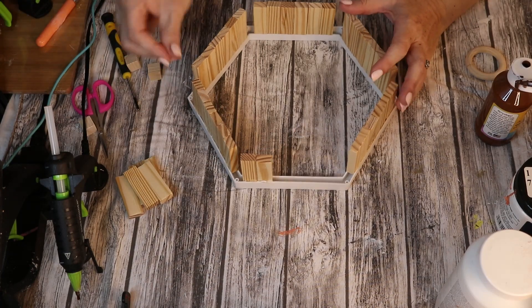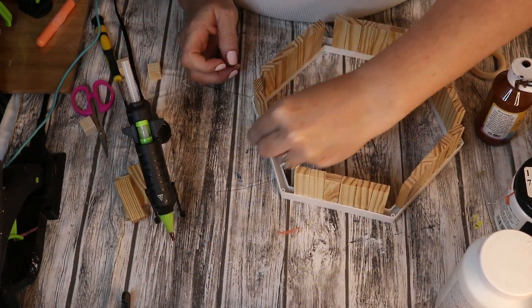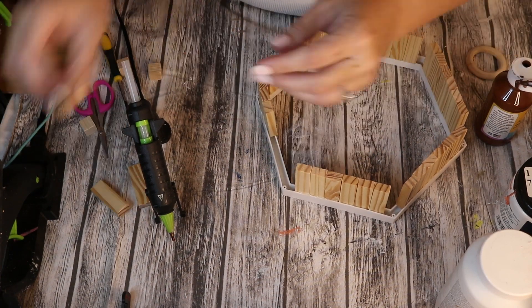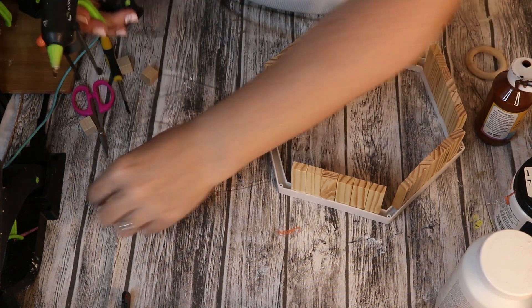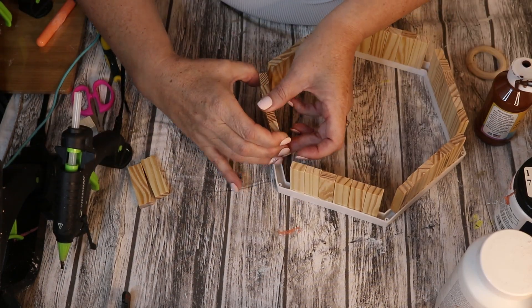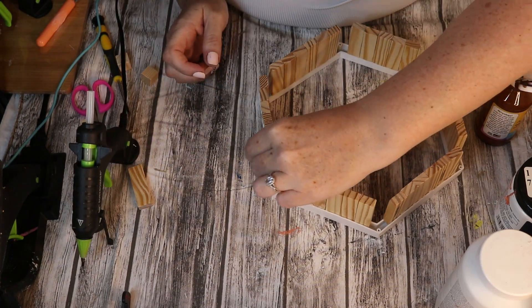What I like most about this is that it is different. I really liked the white — just that crisp white — and then leaving the wood blocks their natural wood color. I thought it was very summer, very refreshing, and kind of would lighten up the wall decor. I am going to use this as a shelf. I guess it's not really a shelf — maybe it's just a display piece.